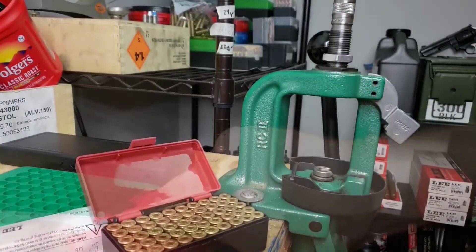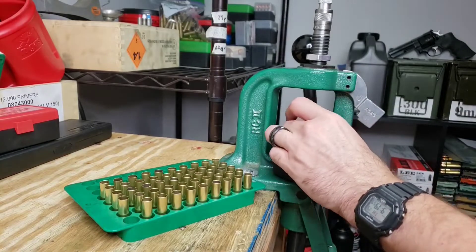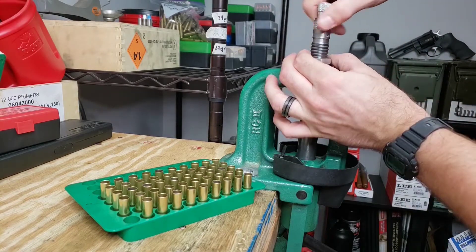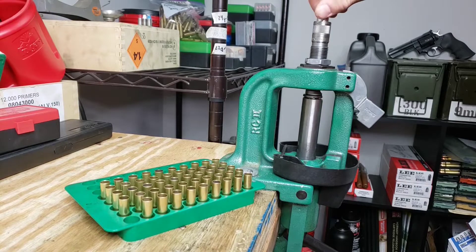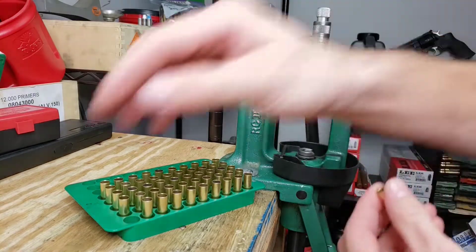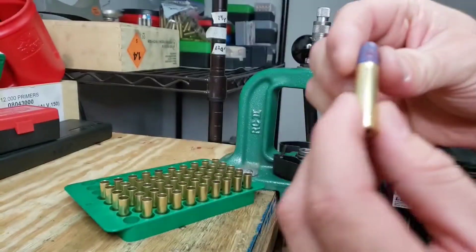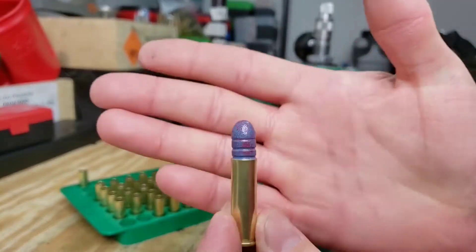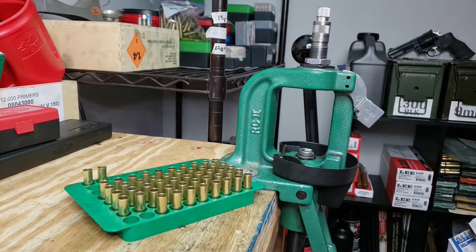I'm going to put all these in the loading block so I'm not fighting to get them out one at a time. Grabbing our first case, I'll raise the ram to see when we contact, hold the lock ring in place, and move the die at the same time. Once we're just touching, I'll lock this down. That actually feels pretty good — it's holding our bullet in there. Let's go with that; it'll work just fine.